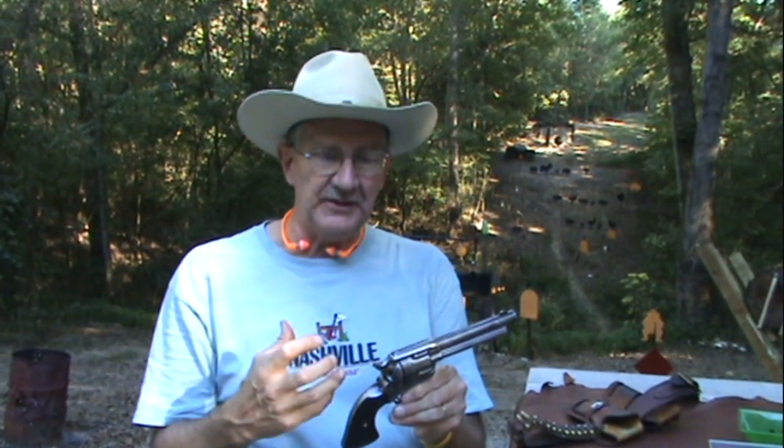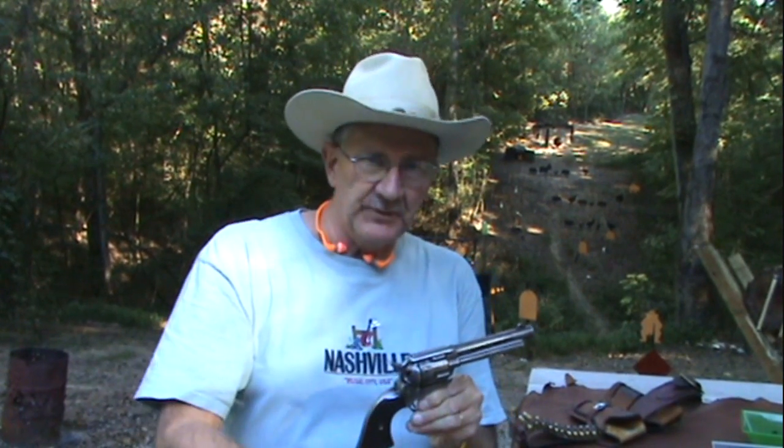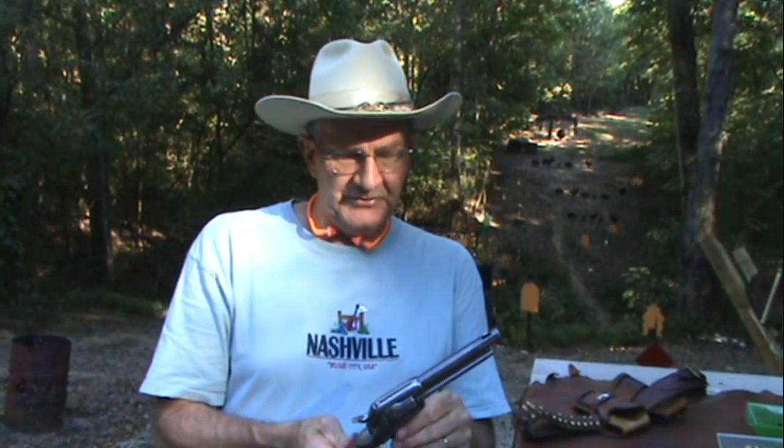This 1902 still has remnants of the older era in the barrel — the old rifling they call the black powder rifling or bead rifling. Whenever they make a transition to a firearm there's usually a transition period where maybe they decide to put a different kind of knurl on a hammer. Generally they use up all the old hammers, old cylinders, older barrels — so you usually have a transitional period where you get a mix of parts. This is a 1902 Colt Single Action Army with a five-and-a-half inch barrel, the classic mid-length.